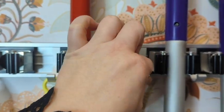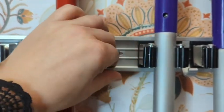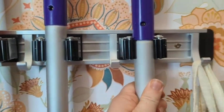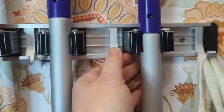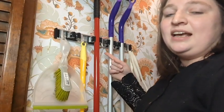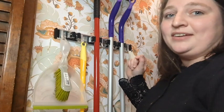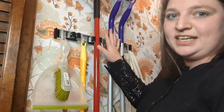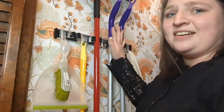I love that everything stays nice and neat and organized, it's off of the floor, and I know exactly where everything is when I need it. If you're looking for a nice way to organize all of your cleaning supplies, this mop holder by Reliah Home has made it so much easier to keep these convenient and organized.